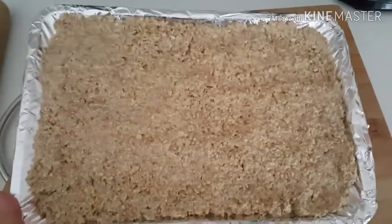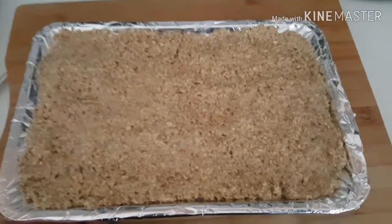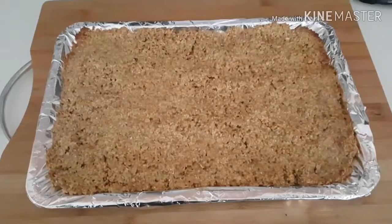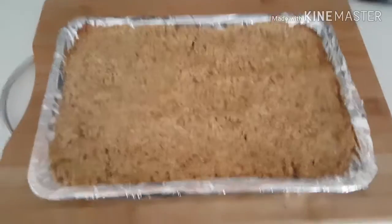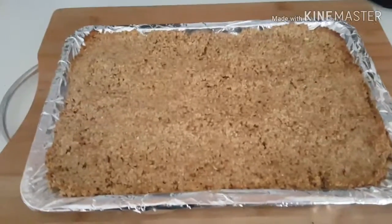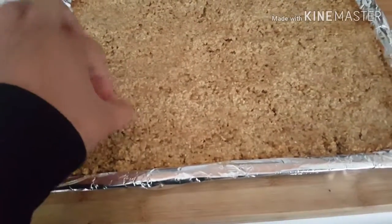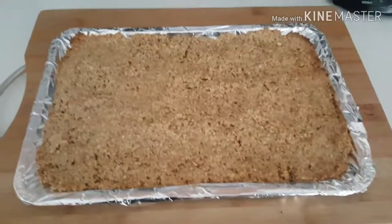I'm going to pop that in the oven. It's been in the oven for about eight minutes coming on to ten, and then I let it sit in the heat for a bit. It's lovely — if you can hear that, nice and crisp — and it smells absolutely gorgeous.